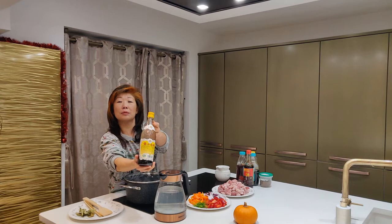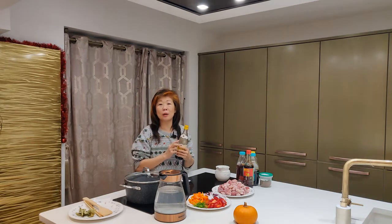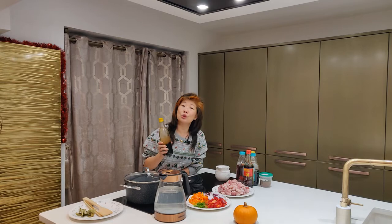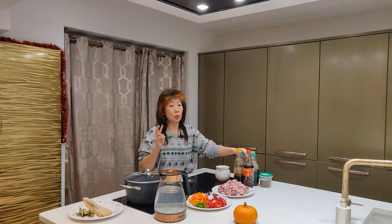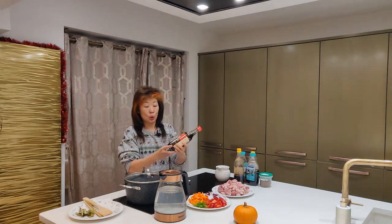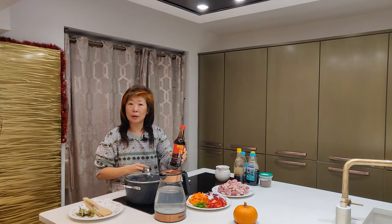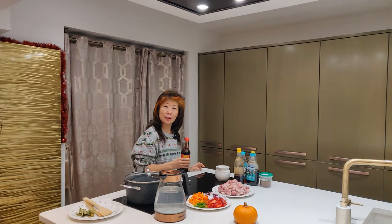Number two is sugar — brown sugar. Number three is Chinese special vinegar — a very dark vinegar. You have to use this because you cannot use white vinegar or apple vinegar, the taste is absolutely different. You can buy it in any oriental supermarket. Then number four: two light soy sauce and two dark mushroom soy sauce — two plus two makes four.